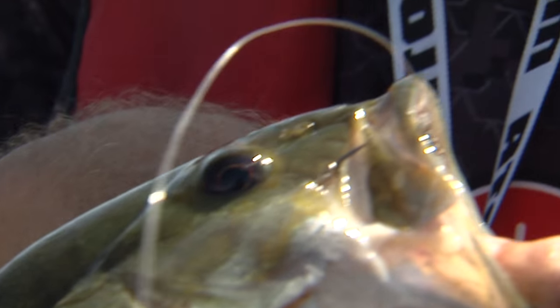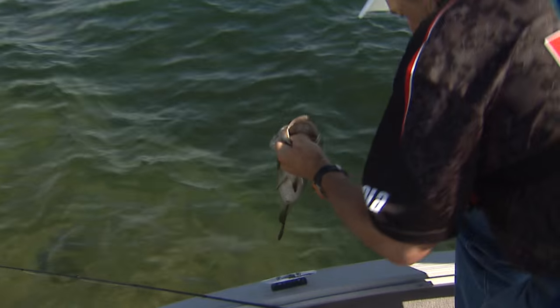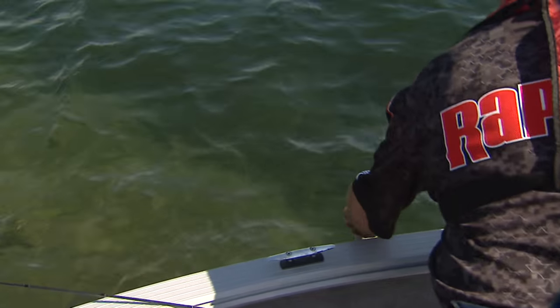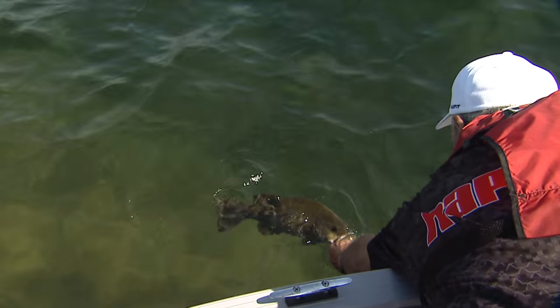That hook is right through the top of the fish. That's a nice bass. Let me get him back in. You're gonna see — look at that bottom — how clear the water is. I'm gonna try to extend him out and hold him there for a split second. He wants to go.